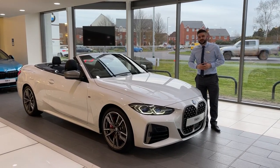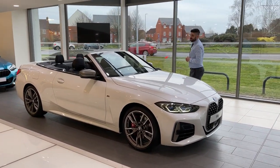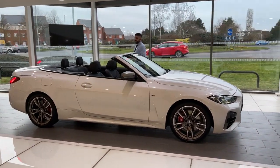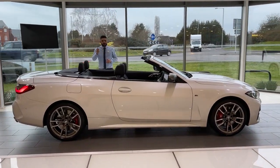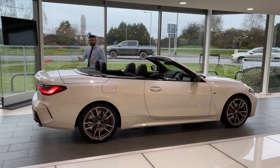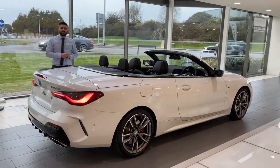Like any convertible it looks its best when the roof is down. The roof now has full functionality from the key — the roof comes down in under 17 seconds, tucked perfectly away to the boot, and still maintains that smooth and premium design.